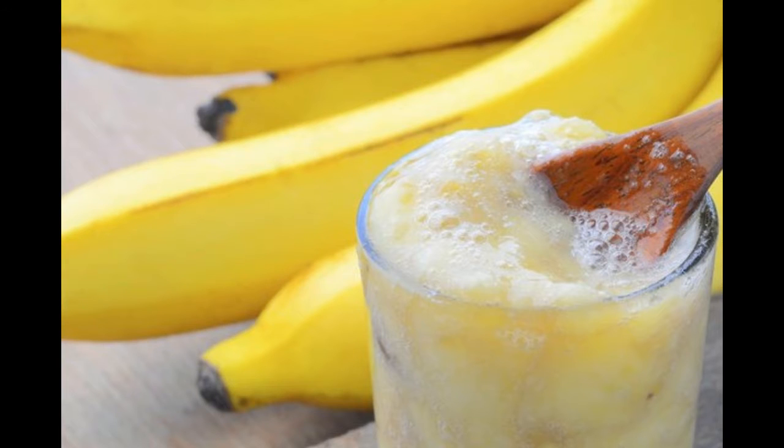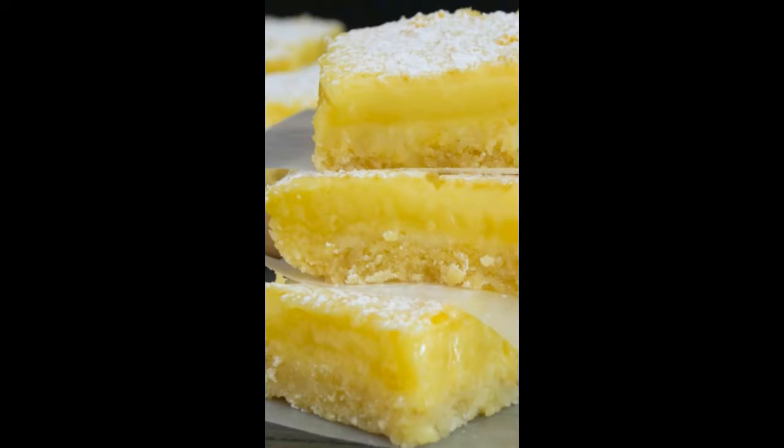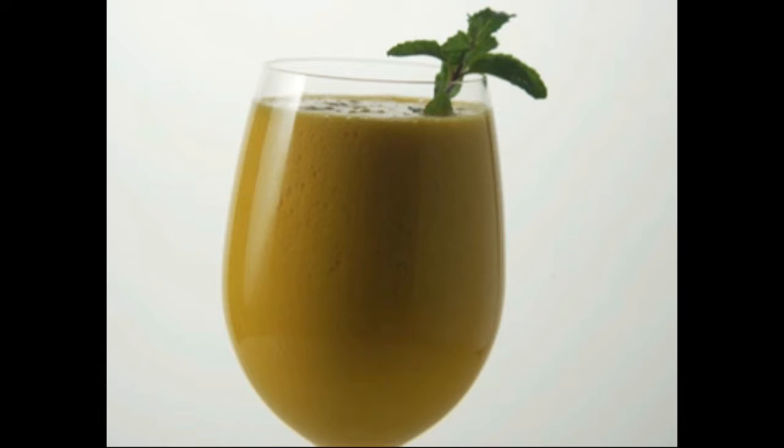Put Mango Pulp, Coconut Milk, Passion Fruit Juice, and Ice in a blender jar and blend till smooth. Pour into 4 individual glasses and serve chilled.